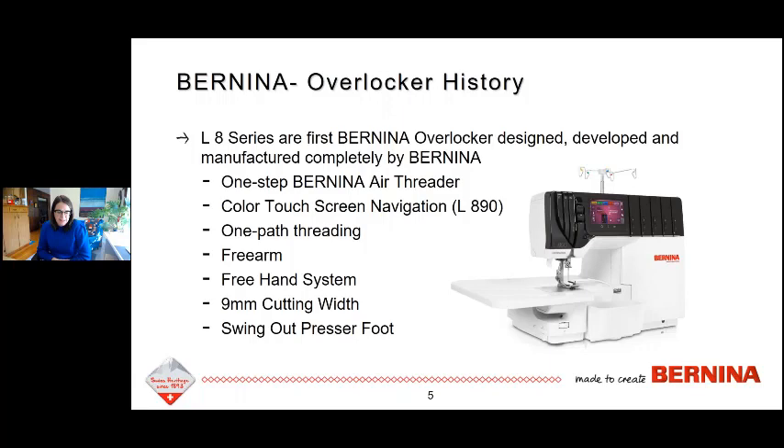I've got some examples to show you of that in the presentation a little bit later. One of my favorite features is the swing-out presser foot. It was on some earlier models, but when we launched the 450 and 460 the presser foot did not swing out to the left — and I'm happy to say it is back with the L8 machines.